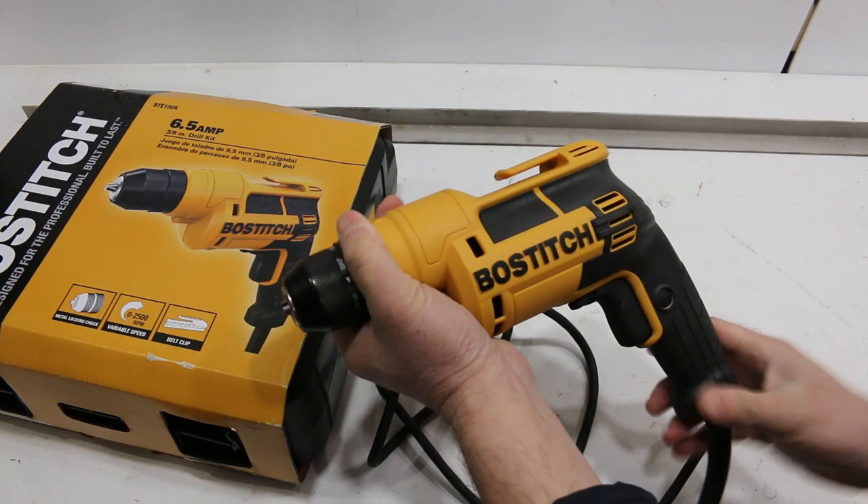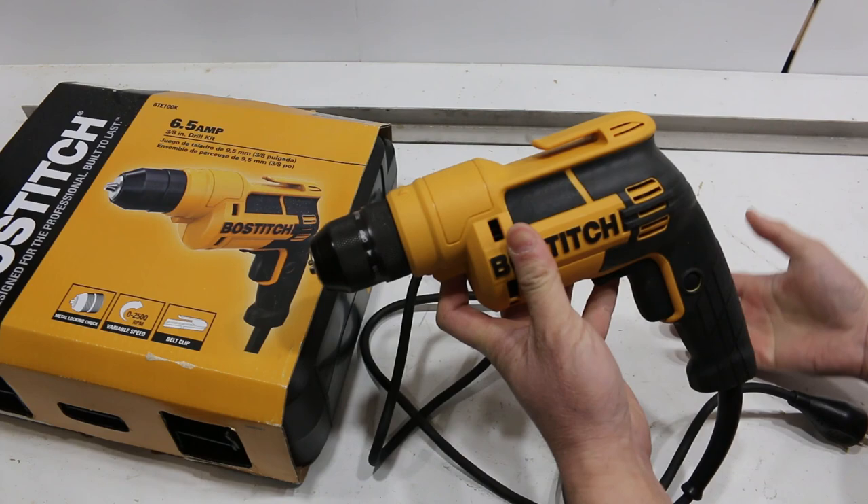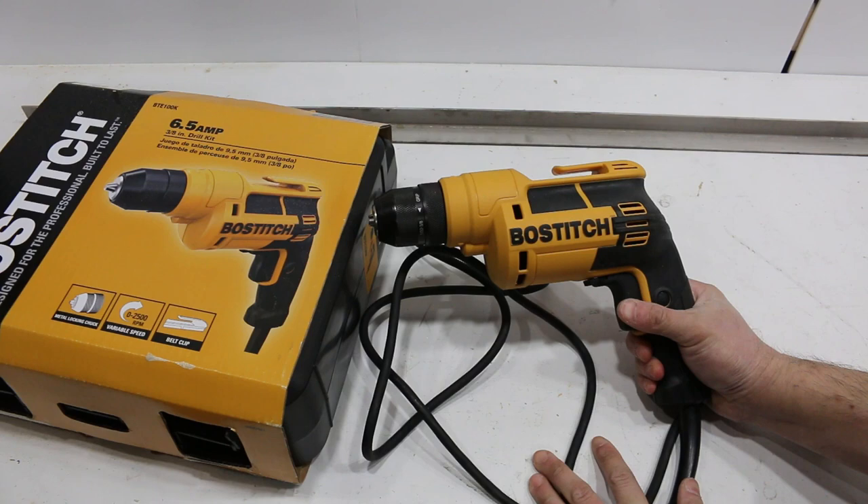I don't think I'd ever use this for driving screws because an impact driver is far superior. But if I ever need to drill a lot of holes and my cordless drill died, I would switch to this. What I like about it is it just gives me that little extra power when I need it. For $32, this is a great buy.